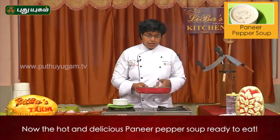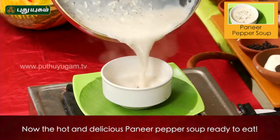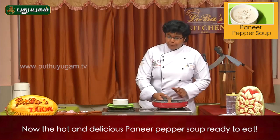Let's add it to the pepper. Paneer pepper soup is ready.